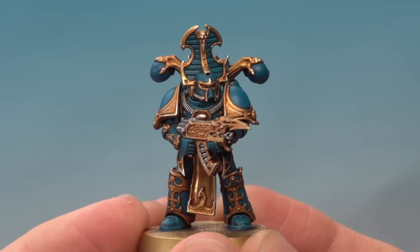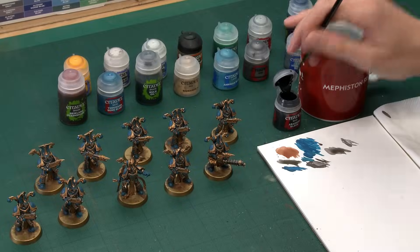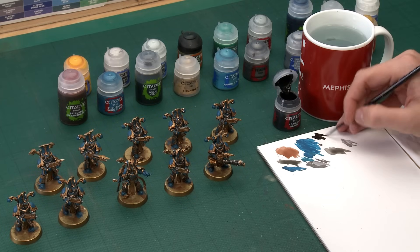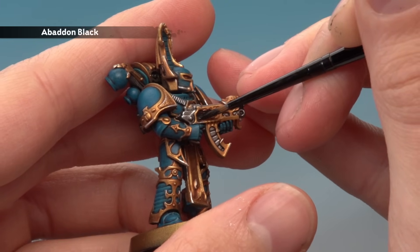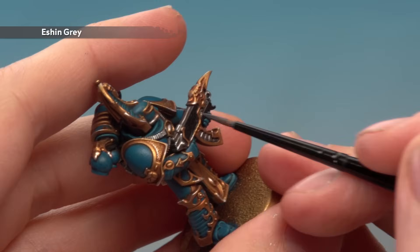Now that all the silver and gold is highlighted, our Rubric Marines are very nearly finished with only a few small details left. The first of those is all the black parts — things like weapon casings and the joints in the armour. For this we're going to apply a base coat of Abaddon Black and then highlight these details with Eshin Grey. Using a small layer brush, make sure your paint is nice and thin, and start filling in these areas — being really neat around all the details we've already completed. Apply two thin coats, then highlight all the edges of the black using Eshin Grey.